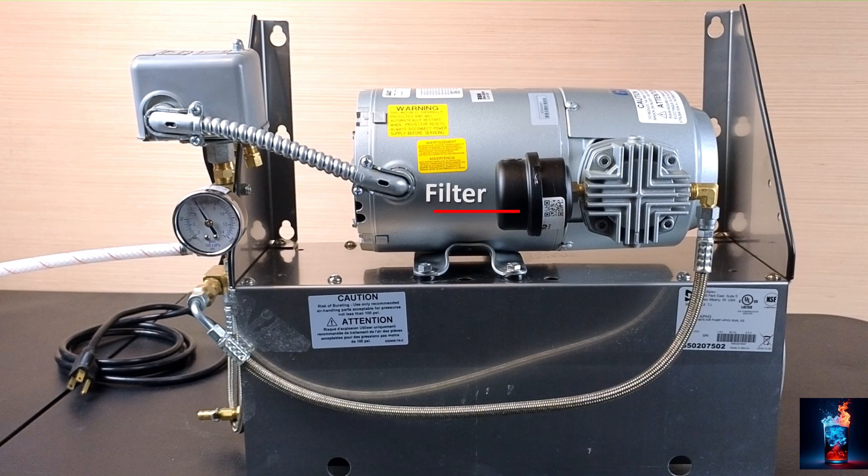We have a filter. This is a 0.3 micron filter. It's replaced yearly. That compressed air coming out of the motor then travels through the high temperature hose. When the pump is building pressure and compressing the air, the temperature is a lot higher, so it needs to be a high-pressure, high-temperature hose.